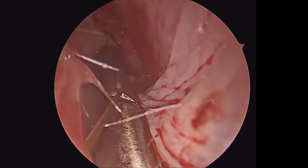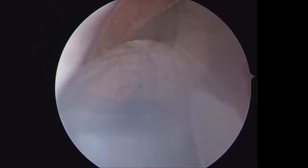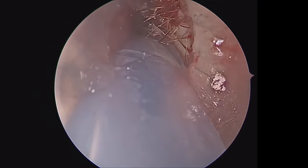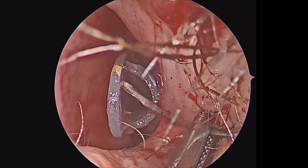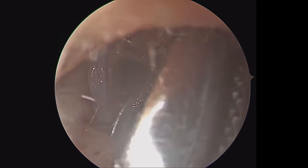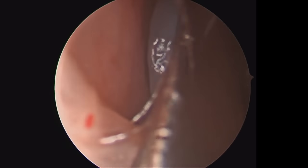Next, we're going to slide in Doyle splints. I don't always use them, but sometimes they are helpful to keep the septum straight and the mucosal flaps approximated. We use a nylon suture through the septum to hold the Doyle splints in place. You want to be sure the front of the Doyle splint is not pushing against the piriform or the lateral cartilages, and we usually keep those in place for a week.